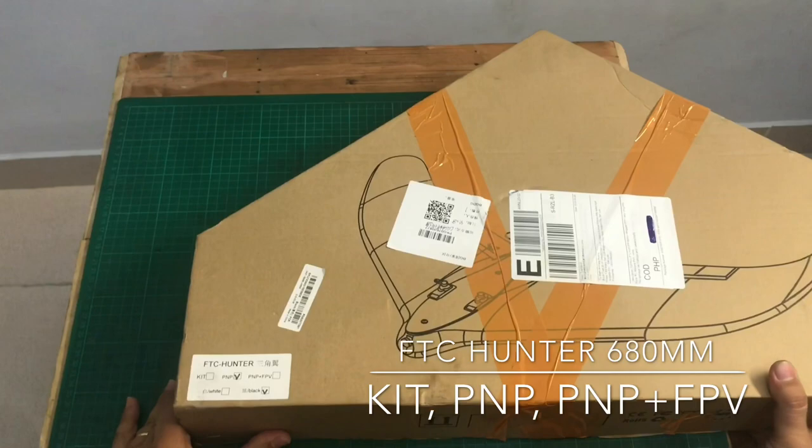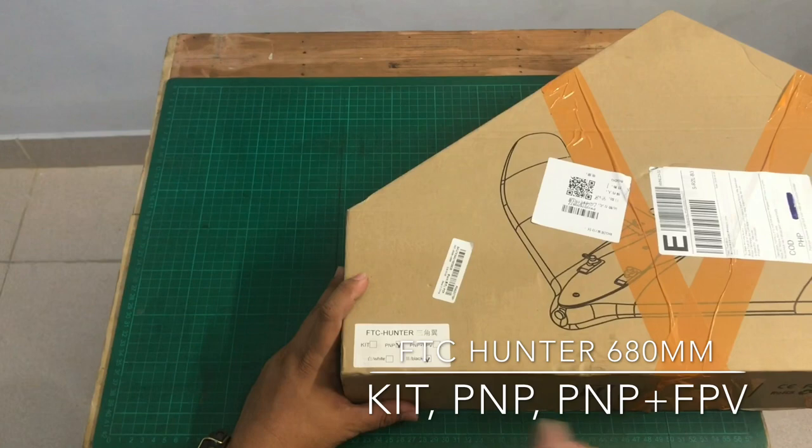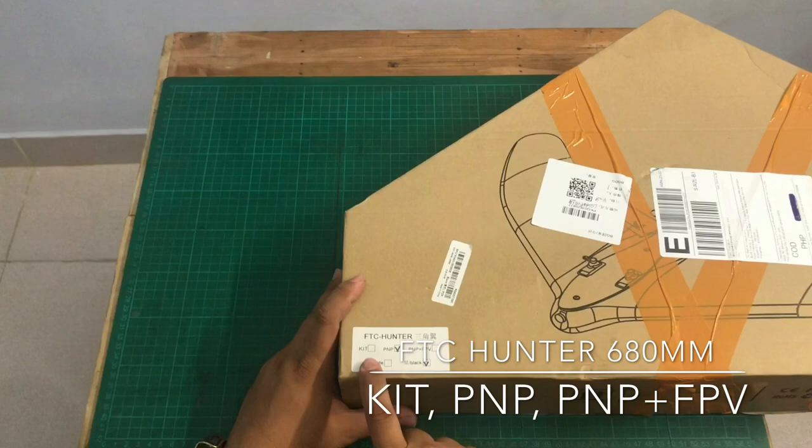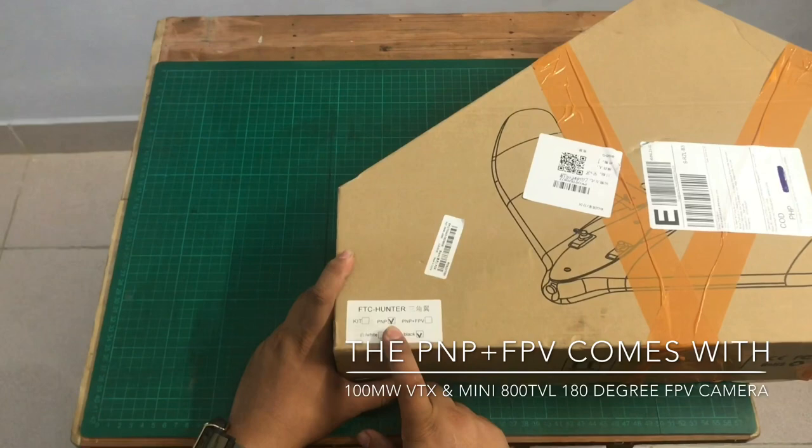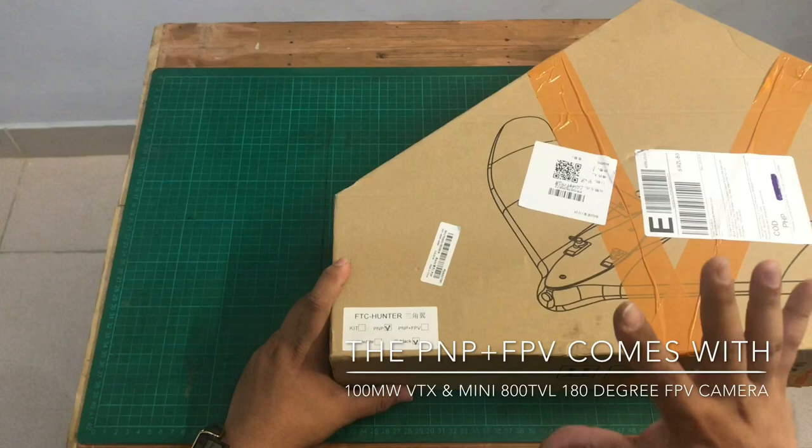For this video we're going to unbox this RC — it's a wing RC. The name of this wing is FTC Hunter. It comes with three versions: a kit, PNP, and PNP Plus FPV. I chose PNP because I have a spare FPV camera and a VTX, so I'll be using that.